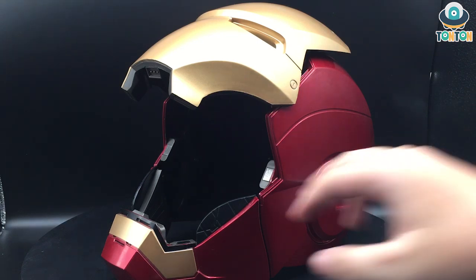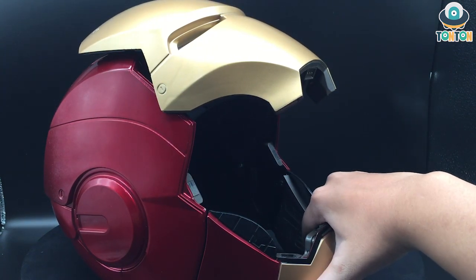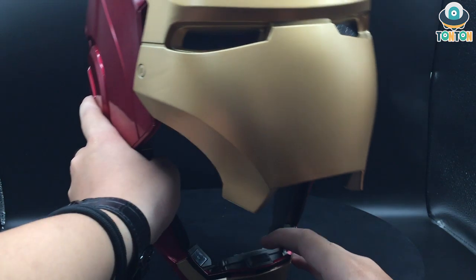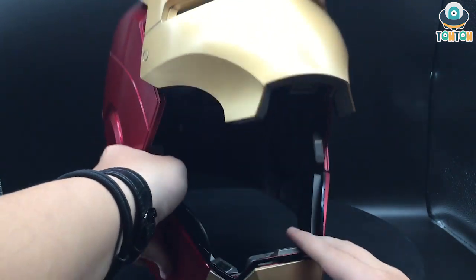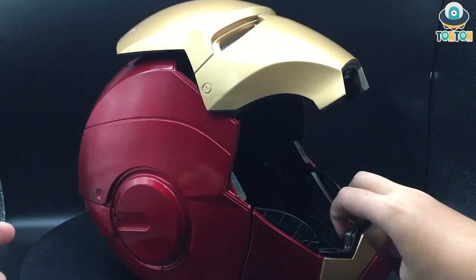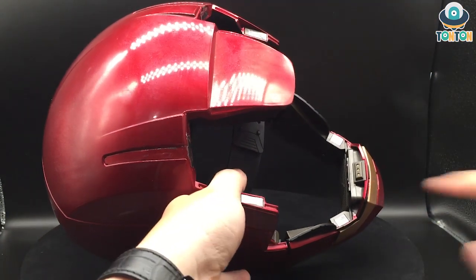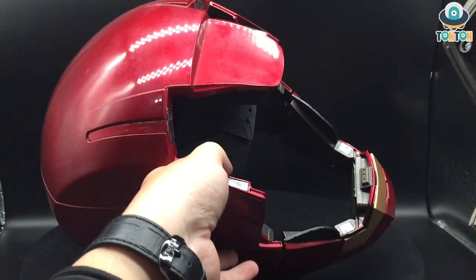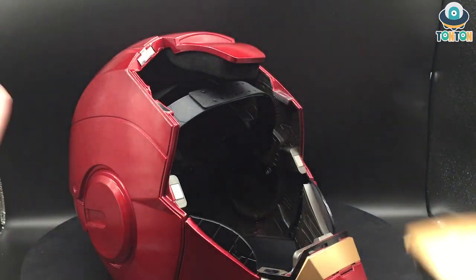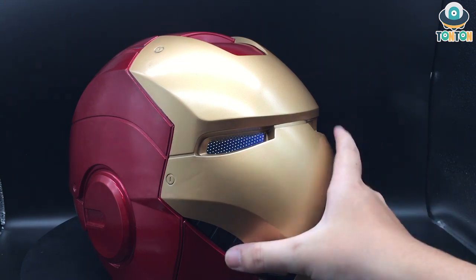In this open-face mode you can't access the sound effects, because the helmet has to be connected via a pin here to the main piece in order for the sound to work. One downside I noticed is that the paint on the pin is scratching off due to the magnets rubbing against it, so the end result is a worn pin. There's not much I can do about that.